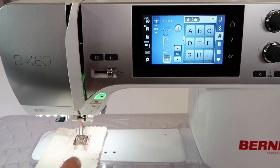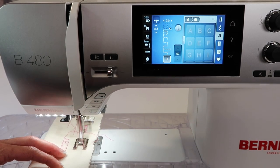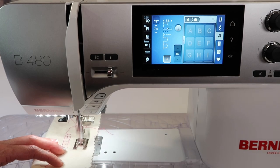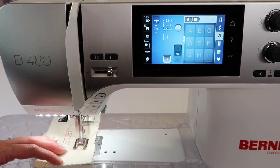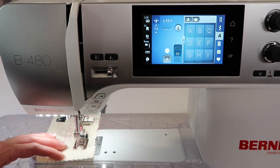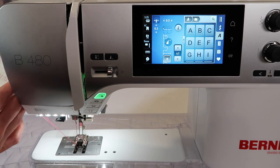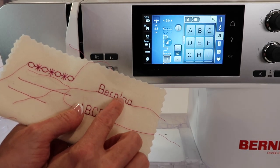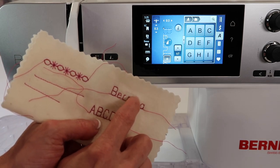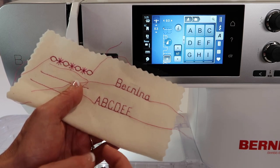Let's push pattern begin so it doesn't start on the A — it starts on the B. We'll stitch it out. If I don't want it to repeat as Bernina, Bernina, Bernina, keep an eye on your screen. When the A turns blue, that is when we're going to push pattern end. Sometimes I pause — that letter does not take long to stitch, and then you'll have exactly the letter you're looking for. I usually don't cut between that letter with the little dot at the top, but you might put a little fray check on there so it doesn't unravel.